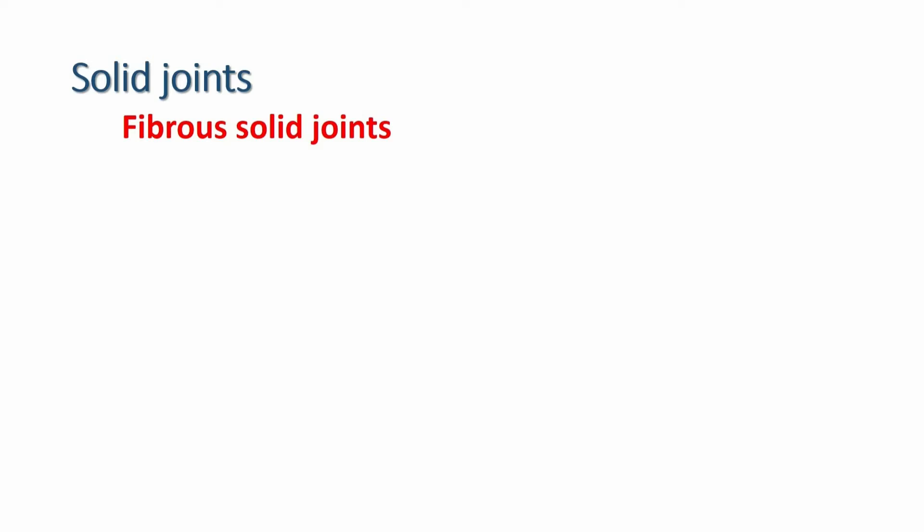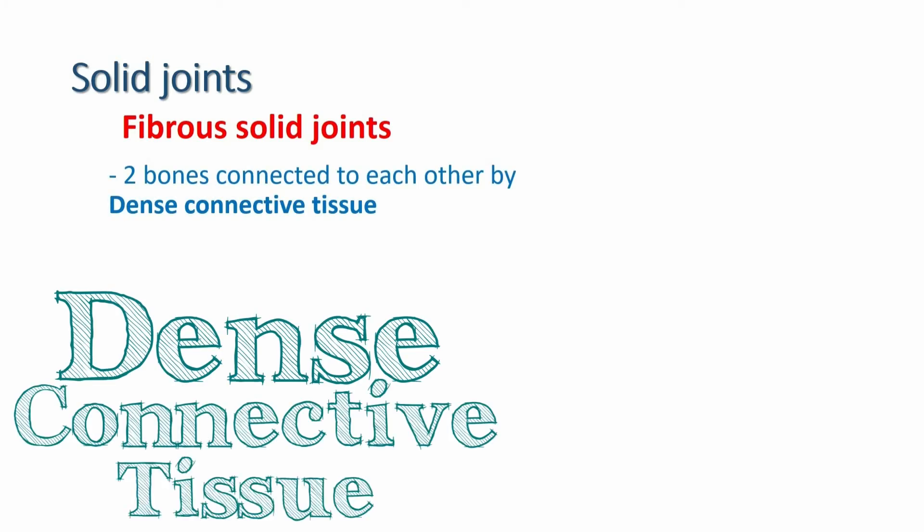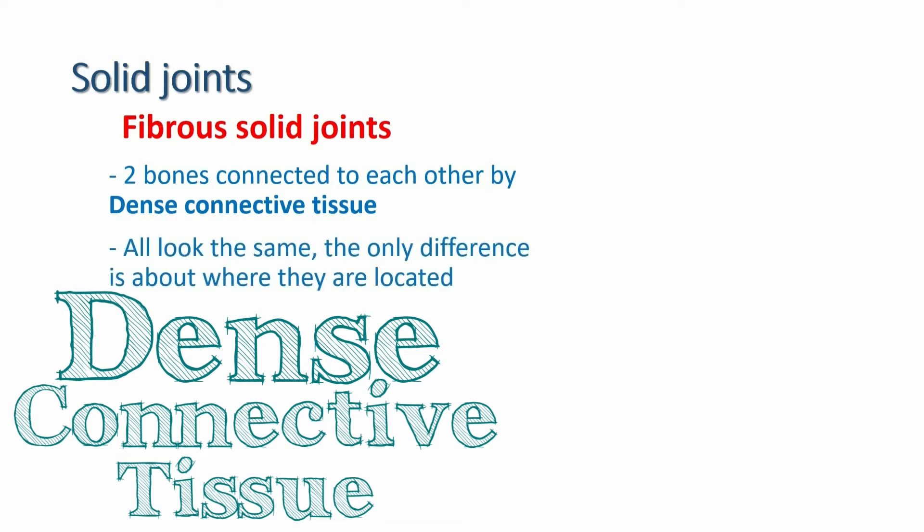Fibrous joints are the bonds that connect two bones to each other by dense connective tissue. There are three types of them and they look exactly the same. The only difference is about where they are located.